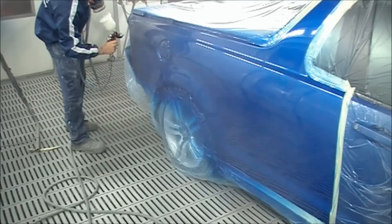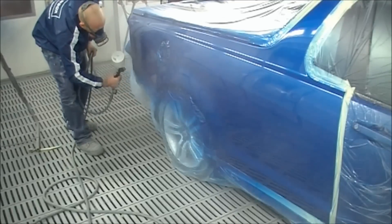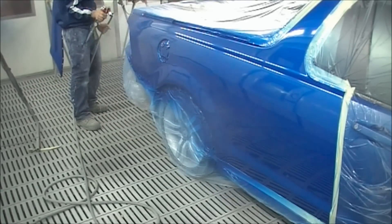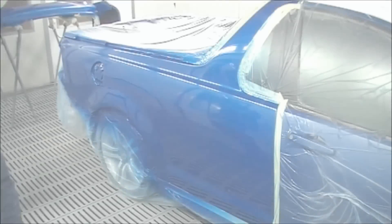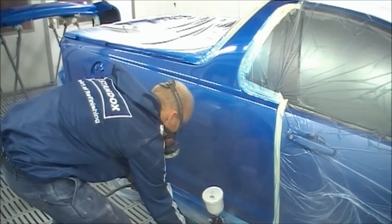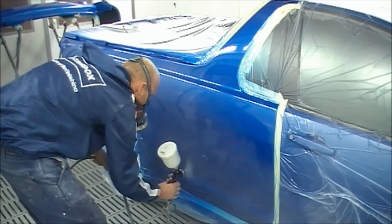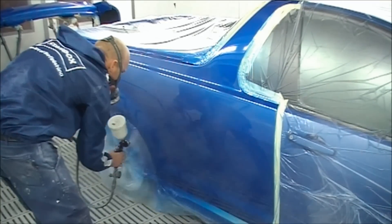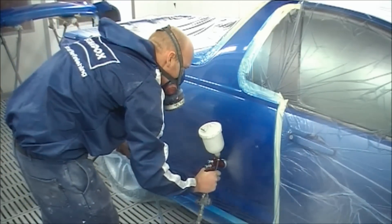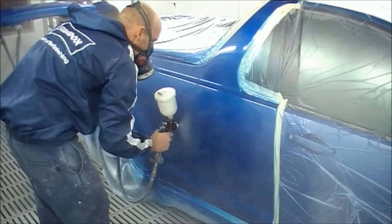Your first coat of clear is really just to seal it down and get a closed coat over the whole base coat area and the full panel — you don't want to be able to see through to any of that base coat after this coat. We've given that a few minutes to flash off and now I'm putting the second coat on, which you'll want to slow down the pattern a little bit. You'll probably notice about a 70% overlap — so you go 70% up from your last spray pattern.